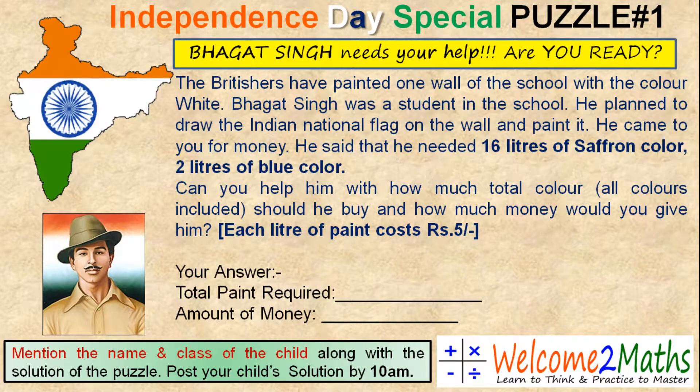The Britishers have painted one wall of the school with the color white. Bhagat Singh was a student in the school. He planned to draw the Indian national flag on the wall and paint it. He came to you for money. He said that he needed 16 liters of saffron color and 2 liters of blue color. Can you help him with how much total color, all colors included, should he buy? And how much money would you give him, if each liter of paint costs rupees 5?